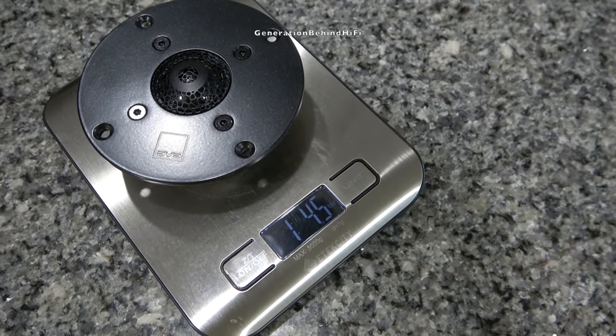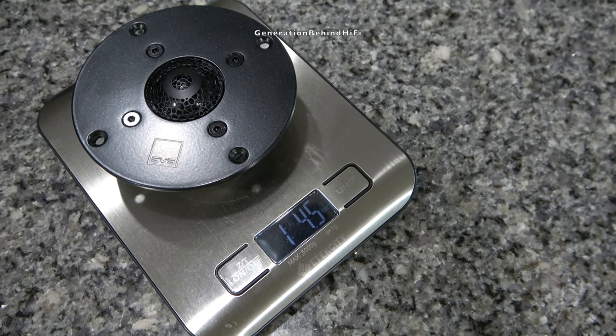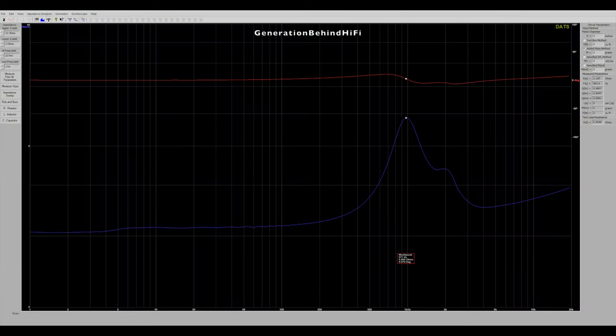The tweeter weighs one pound and four and a half ounces. Here are the TS parameters I measured from the tweeter. It has a resonant frequency of around 966 hertz. The impedance sweep shows an asymmetric resonant peak with one side having a knee in it that bulges out. Normally this knee can be caused by ferro fluid in the tweeter, but I reached out to SVS and they confirmed ferro fluid isn't being used here.